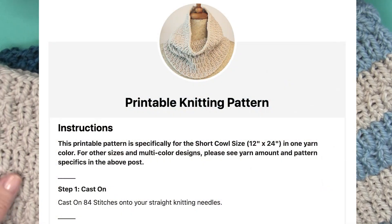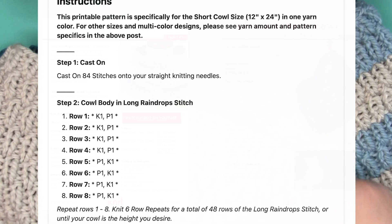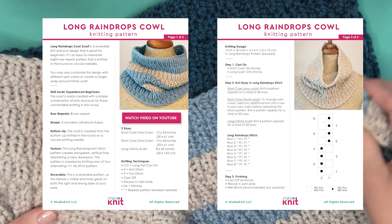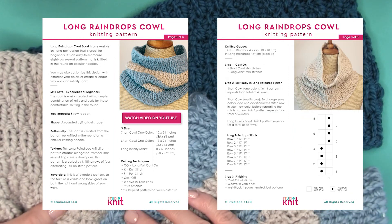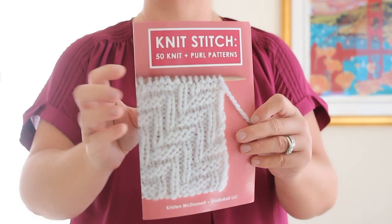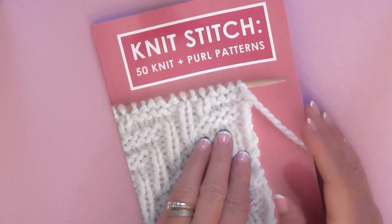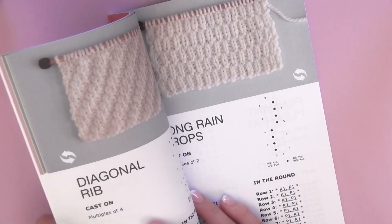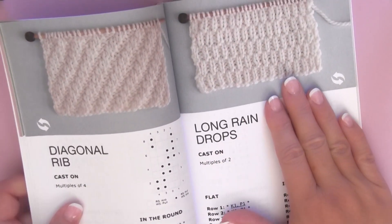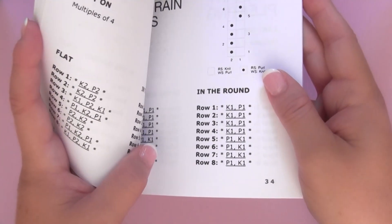All of the written instructions are available totally free on my website Studio Knit. I also have an ad-free printable PDF over in my Studio Knit shop available for purchase. Some of you may recognize this long raindrops texture — it is from my knit stitch pattern book, here on page 34. Whether you knit it flat or in the round, the knitting instructions for this stitch pattern are totally identical.